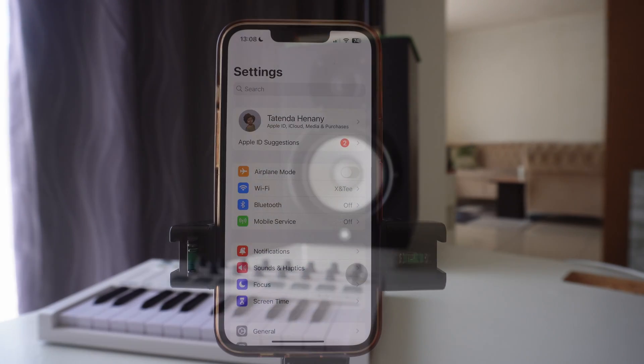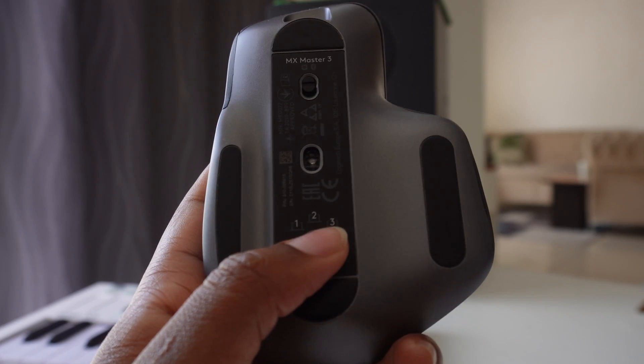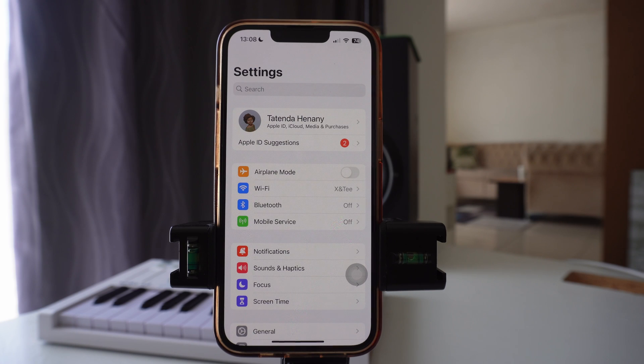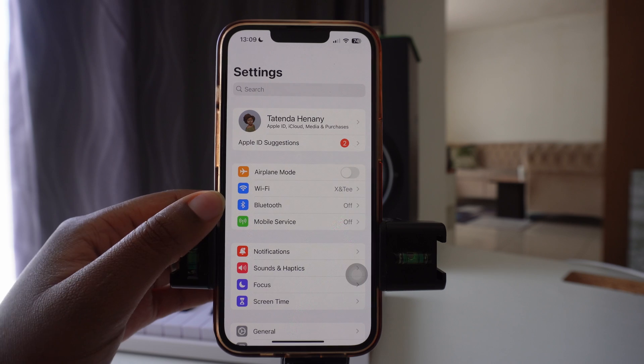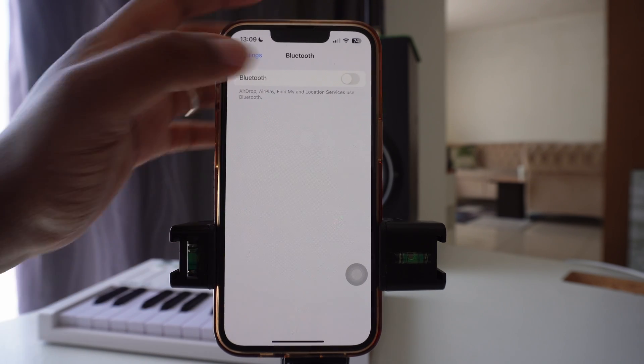The first thing you want to do is make sure that your mouse is set to Bluetooth. In this case, for me it's option number three — if you're using the same mouse as I am. Once you choose the Bluetooth option on your mouse, come to your phone, go into Settings, go to where it says Bluetooth, and turn on your Bluetooth.